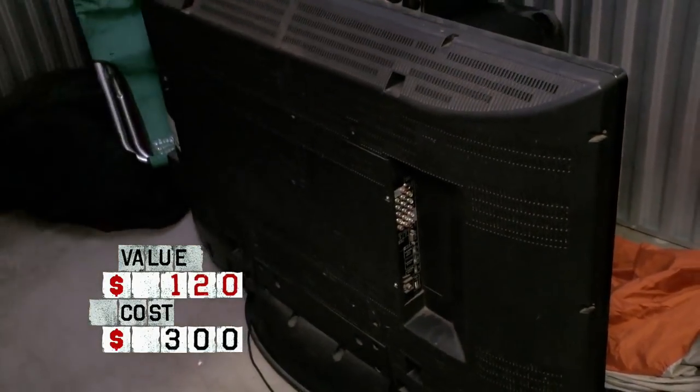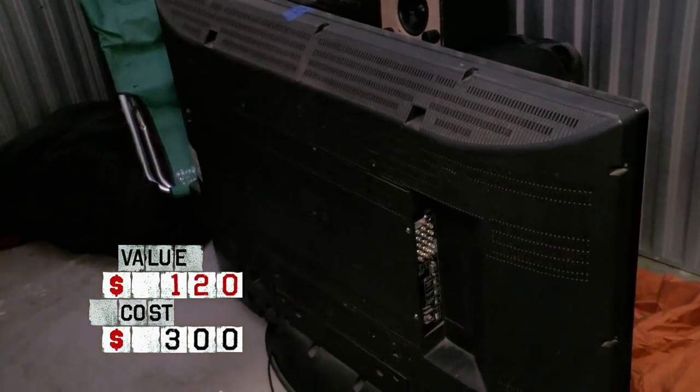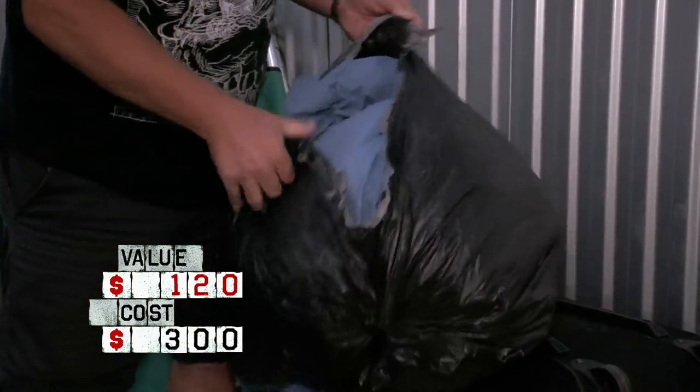Let's see what — oh yeah. It looks like a big old dusty flat screen TV. I bet that doesn't work. Anyways, let's keep going. That's a car cover. That's $10 right there.